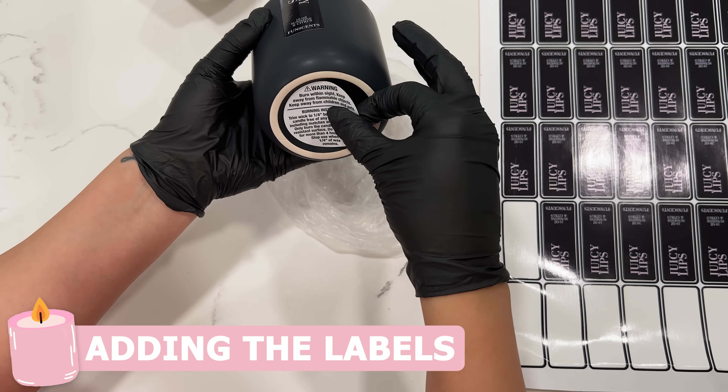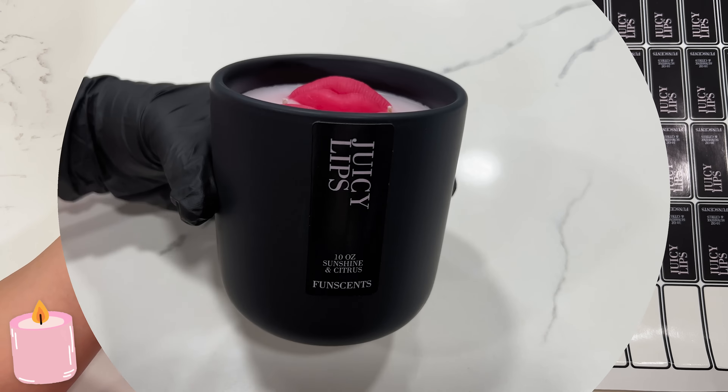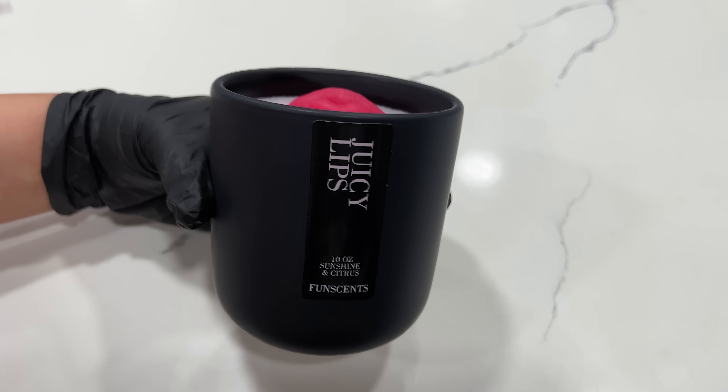After that they are completely dried and cured and they're ready to get their labels and warning stickers at the bottom. This is how the candles look once they are completely done. I love the black ceramic jar — it looks super modern — and then with the molds it makes it fun and cute. As you can see, the whole process of making the candles does take several days and it is a lot of work.